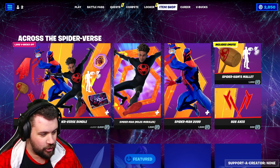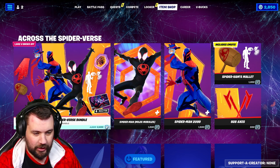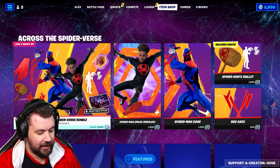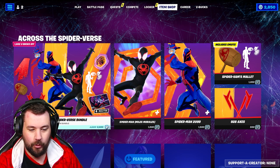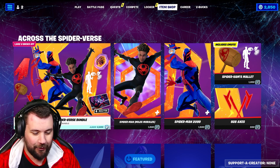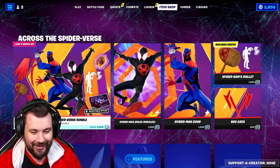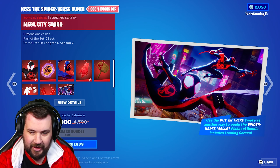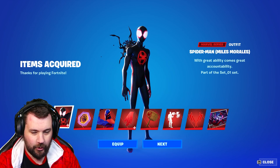As you already know, I'm a huge Spider-Man fan — I mean, I've got this and like the Miles shirt on, you can kind of see it. Let's see what's going on in the shop. There's Miles, we've got the full bundle which is actually 1900 V-bucks off, so I think it's a no-brainer to just get that whole thing. We're gonna purchase it — let's go!